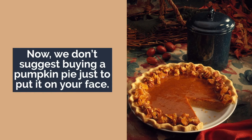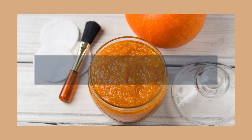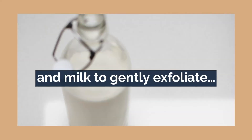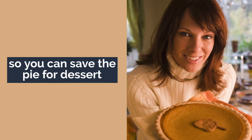Now we don't suggest buying a pumpkin pie just to put it on your face. Instead, we're going to show you how to do a simple DIY face mask. With pumpkin as the star ingredient, honey to hydrate and soothe, and milk to gently exfoliate, this mask gives your skin a supple, smooth, and radiant look — so you can save the pie for dessert.